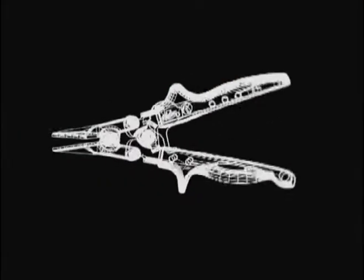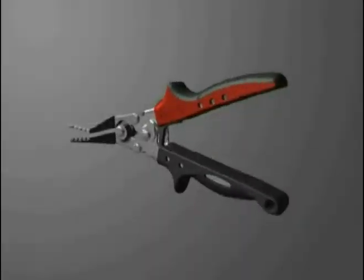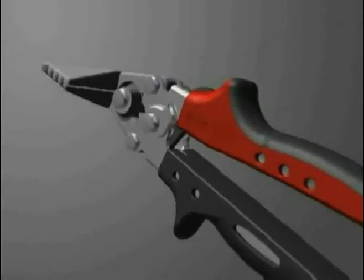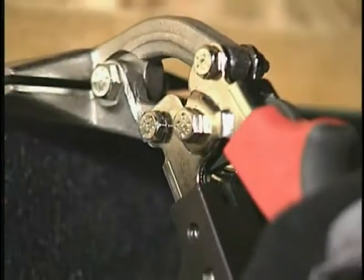The handle opening of MELCO's Redline Grip Tools maximizes the powerful leverage of compound head-to-handle linkage and provides a more comfortable operating range for your hand.